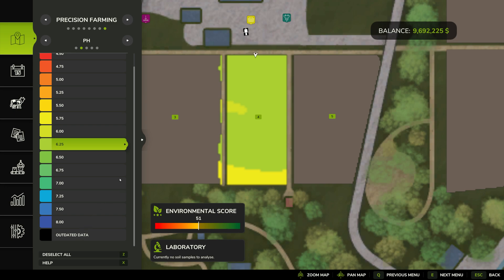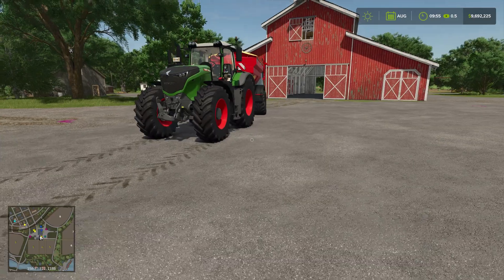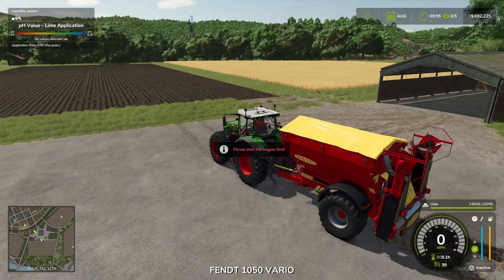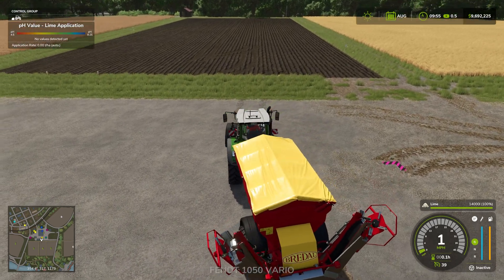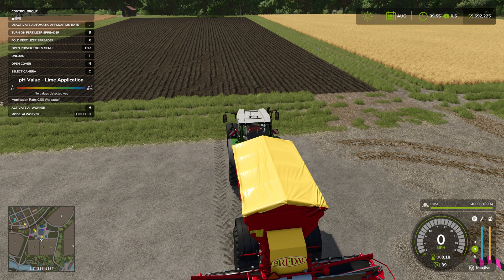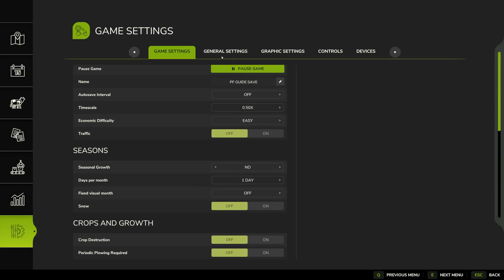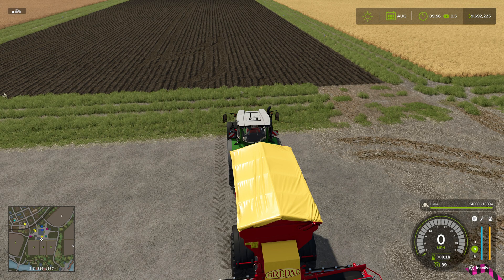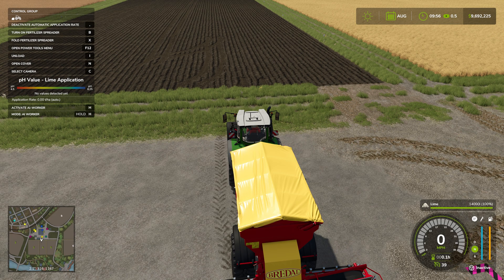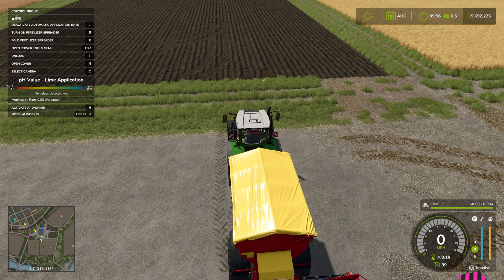Applying pH to a field is actually very simple — same way you apply lime in any field. I have a lime spreader and a tractor to pull it; it's already got lime in it, so we're good to go. Up in the upper left-hand corner it shows some precision farming information. In Settings > General Settings, at the very bottom, there's a 'Precision Farming help window always active' option. If you turn that on it shows information about the equipment you're using for precision farming.